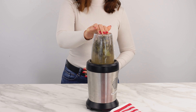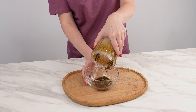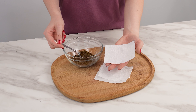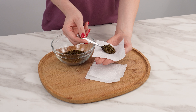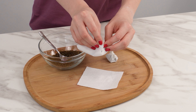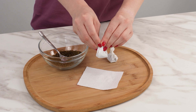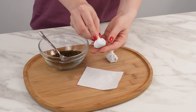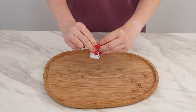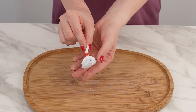Grind everything into a powder and transfer the mixture to a bowl or sealed plastic container. Take a few sheets of toilet paper, put a small spoonful of the mixture on each sheet, then roll the paper to make small packets. Tie the ends with a rubber band or string. These packets are a lifesaver if you have pests — you will avoid mosquitoes and other insects, and the lavender will provide a pleasant scent throughout your home.